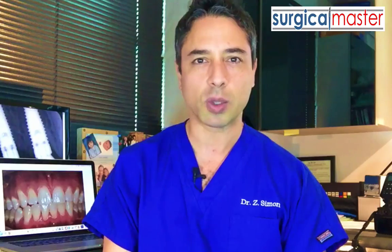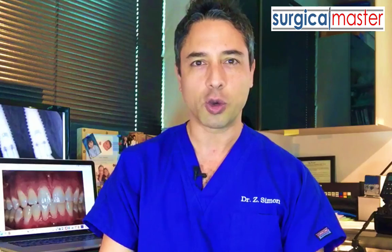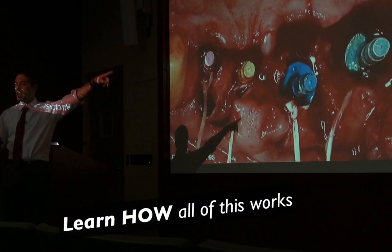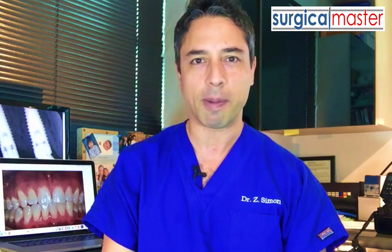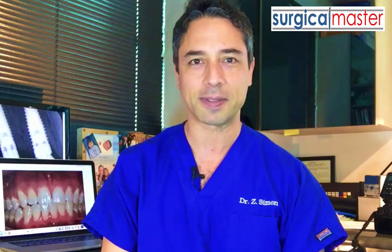To sign up, go to surgicalmasterwebinar.com. All you need is an internet connection, a computer, a tablet, or a phone, and you're in. I'm going to show you how all of this works and I know this is going to be very useful and practical to you. I'll see you at the webinar on the best implant flap designs. See you then.